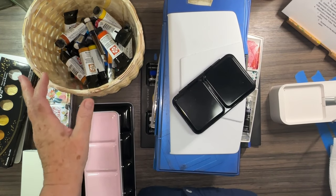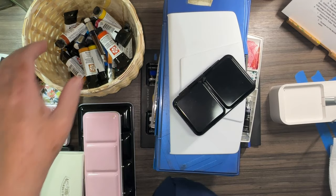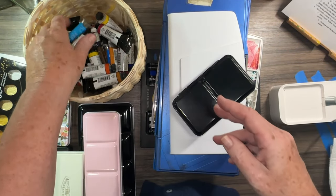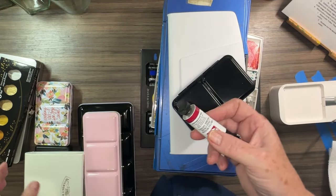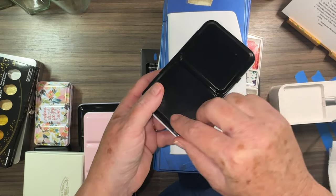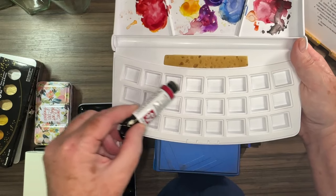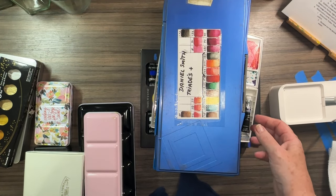Next we're going to talk about paint — I may have an obsession with palettes, as you can tell! When it comes to paints, you're typically going to get either tubes, like these Daniel Smith ones my dad gifted me. You squeeze them onto a palette and pull from there to create different mixes. Another way is to take empty pans and fill them with tube paint — they come in all different sizes and you decide what order you want your colors in.